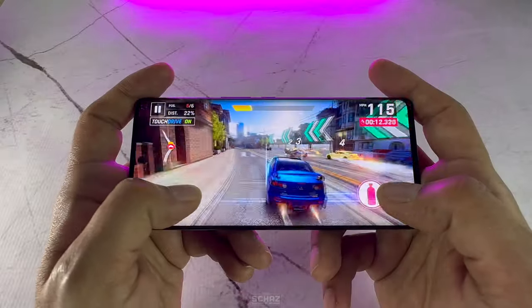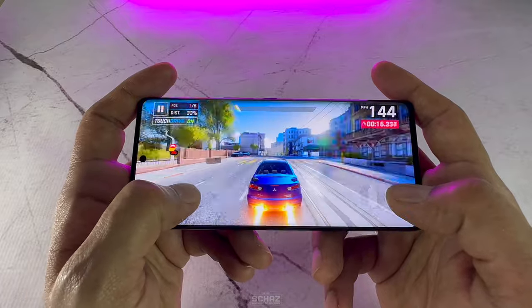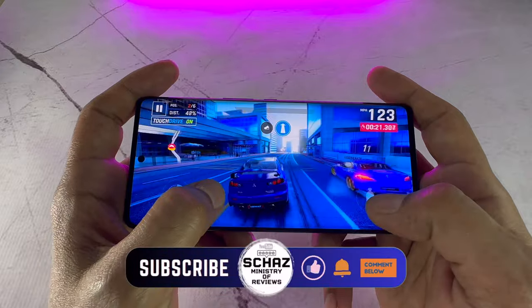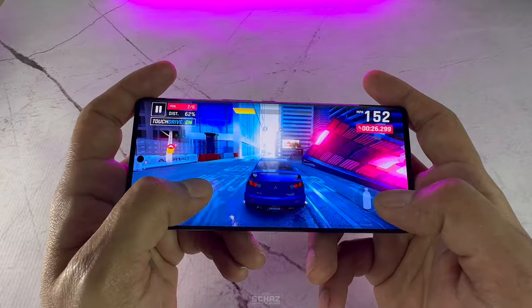I tested this B30 Pro phone with a few graphic-intensive games and the performance was very, very good. There was absolutely no lag or dropped frames and the overall gaming experience was very smooth even at the high frame rate settings.